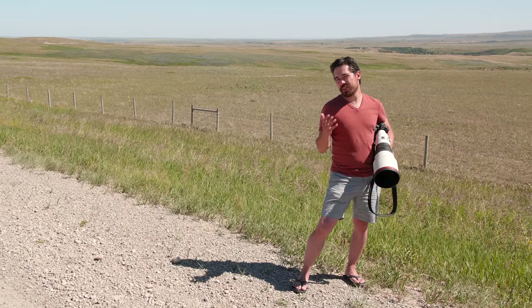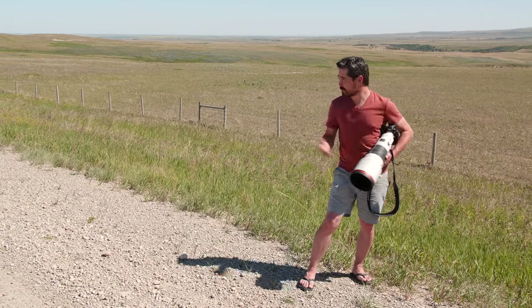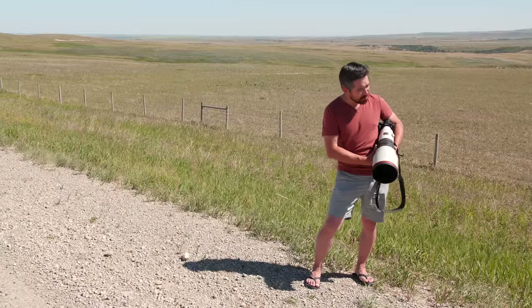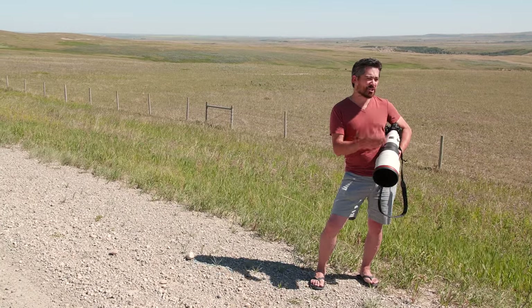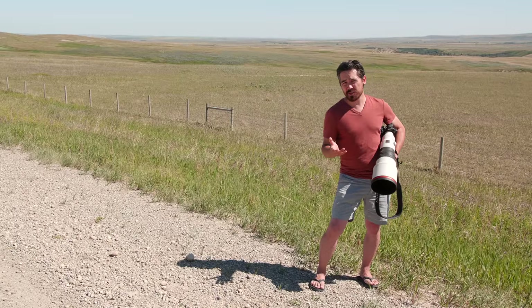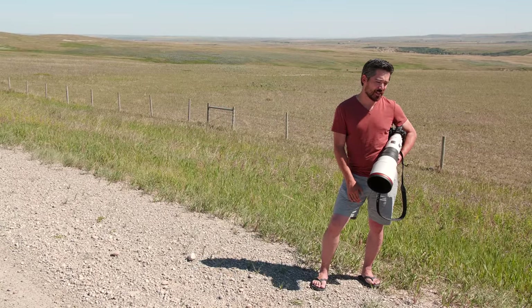Welcome back DP Review TV viewers. It's Chris Nichols here from DP Review, and welcome to the beauty that is southern Alberta. It is gorgeous out here. We've got a cool adventure today. We're traveling through the backcountry, but it is always windy in this part of Alberta, so do please bear that in mind with the audio today.